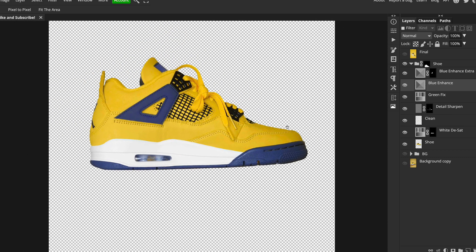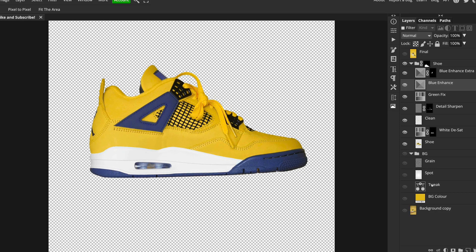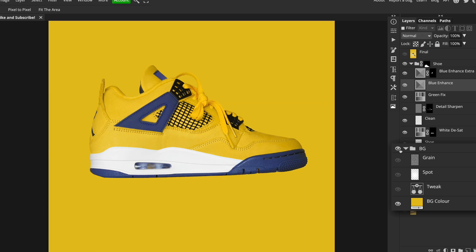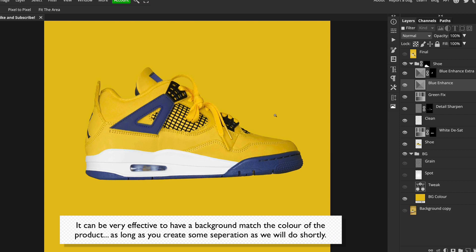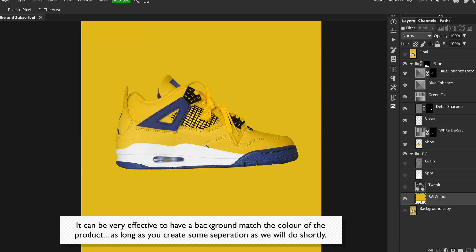Next I decided to create a background for the shoe — similar in concept to the original, a solid colour, but more graphical and punchy. Underneath all my shoe layers, which are in a group, I added a solid colour adjustment layer and picked a shade of yellow from the shoe itself by opening the colour picker and clicking on an area I liked.